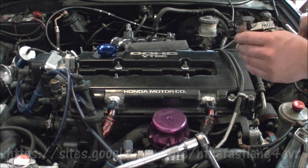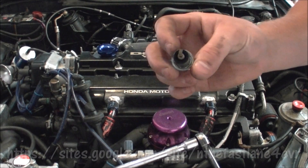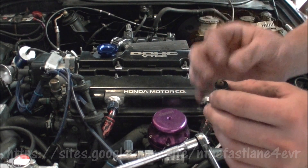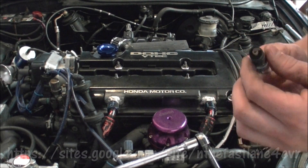Always make sure to check your spark plugs. This one looks good — a nice tan color. But if you see white deposits, or it's really wet, oily, or shows signs of water, that's a cylinder you'll definitely want to investigate further.